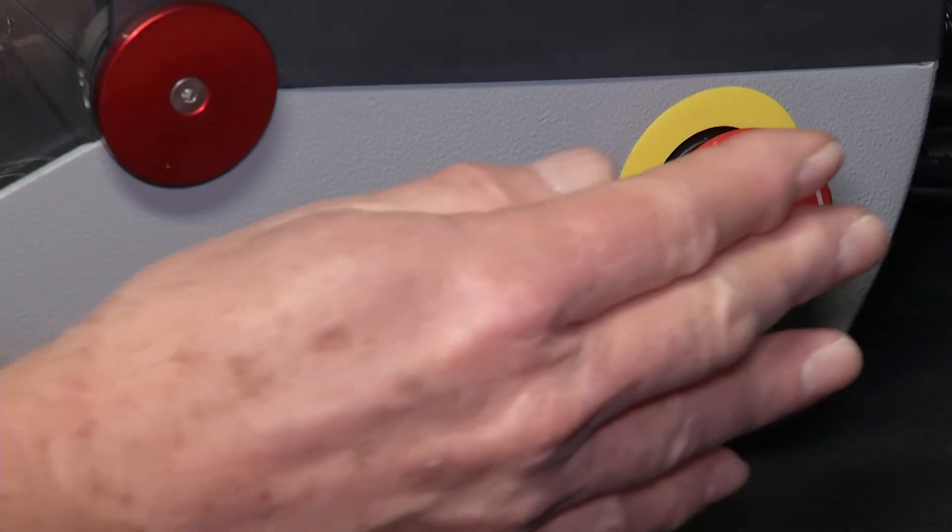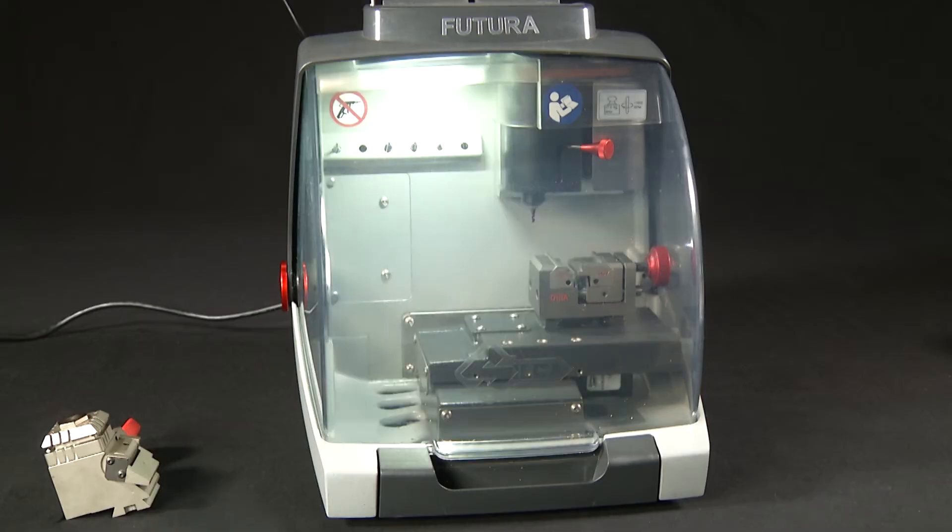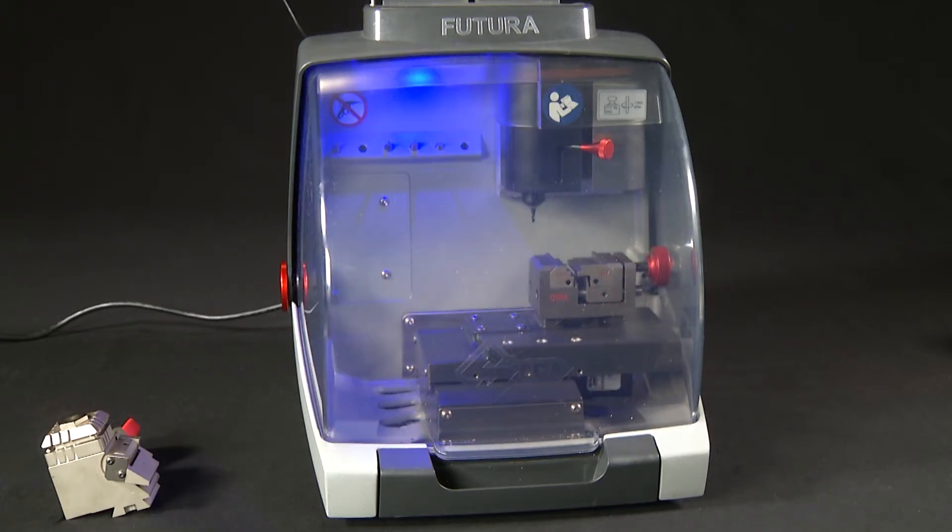Turn the machine on by turning the red emergency stop button counterclockwise until it pops out. The white light comes on, signifying that the machine is powered up. When you first power up the machine, you'll notice that the LED lights will start to flash on and off. The lights will flash white-blue for about 30 seconds — it's searching for a LAN connection. Then it will switch to blue-blue, signifying it is trying to connect via the machine's Wi-Fi signal, or in access point mode.